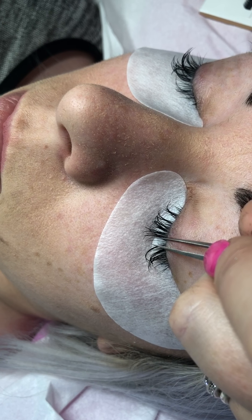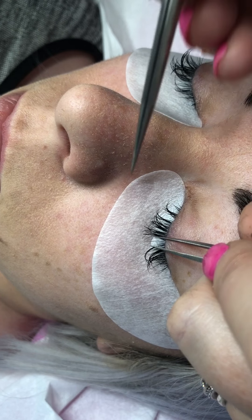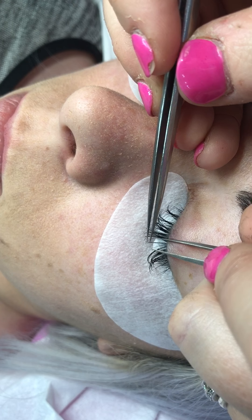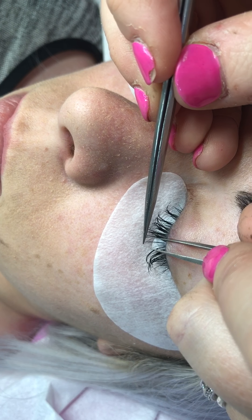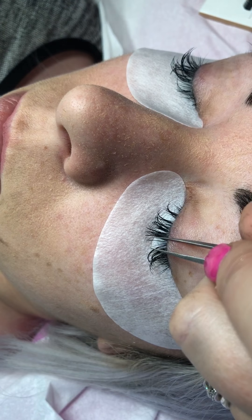Let's pop on an 11 millimeter D curl, 0.15, Lash Heaven again — tiny bit of adhesive and really close to that lash line. That's how quickly it sets.